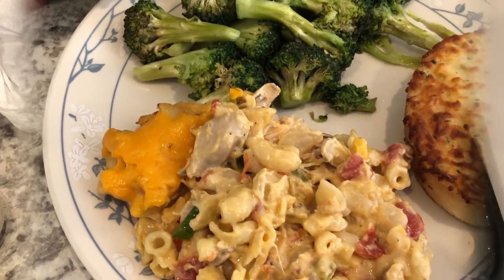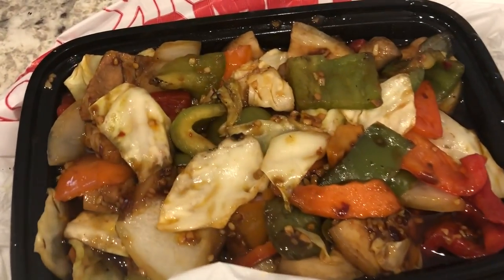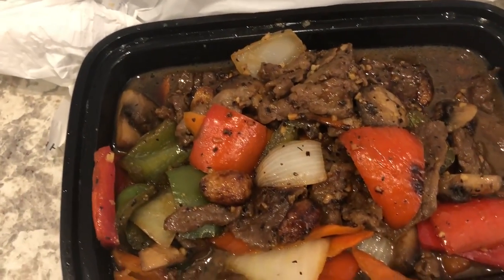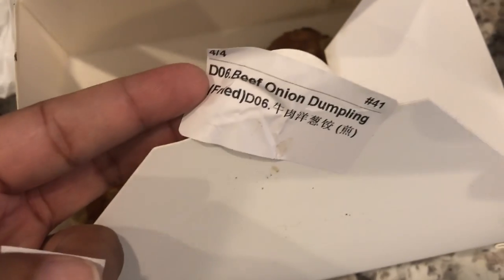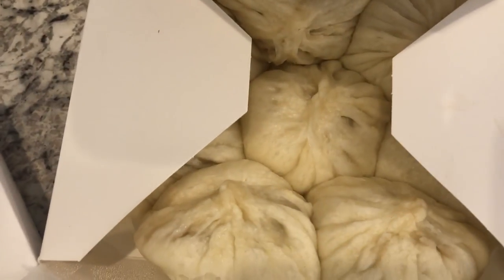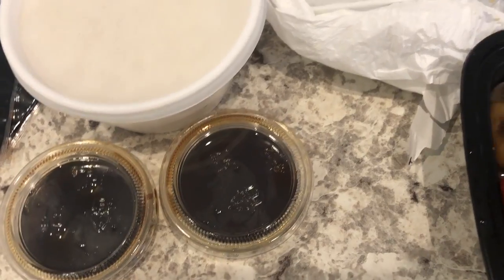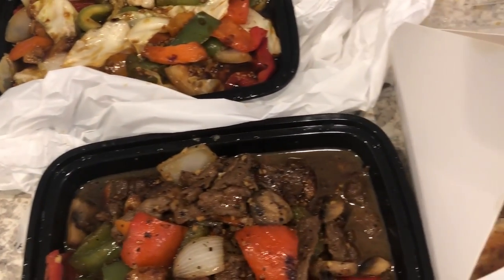Howard went and picked up Chinese food for us tonight. He got the double cooked pork and I got the golden garlic beef — my first time getting it, I usually get Mongolian beef but wanted to try something different. We both got steamed rice. We also got beef onion dumplings — I got them pan fried — and Howard got their house signature steamed bun. We got a couple of dipping sauces to go with the bun and dumplings.